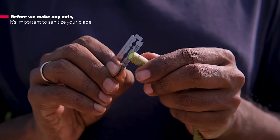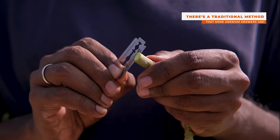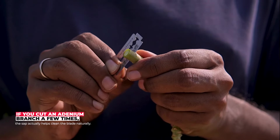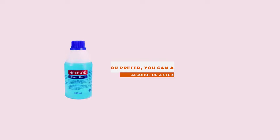Before we make any cuts, it's important to sanitize your blades. There is a traditional method that some adenium growers use — if you cut an adenium branch a few times, the sap actually helps clean the blade naturally. But if you prefer, you can also use alcohol or a sanitizing solution to clean it.